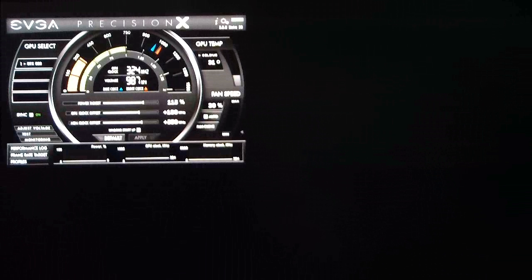Hello everyone, Paul from Hitech Legion. We will be overclocking, or shall we say performance tuning, the NVIDIA GeForce GTX 680 using the EVGA Precision tool to help us do it.